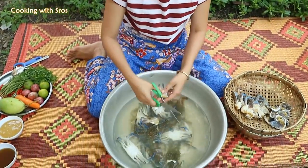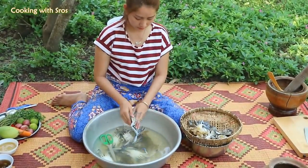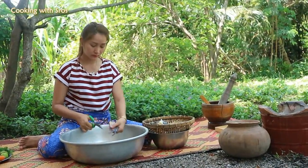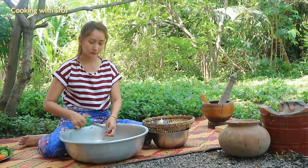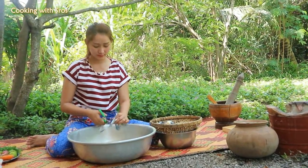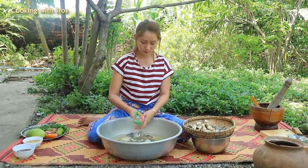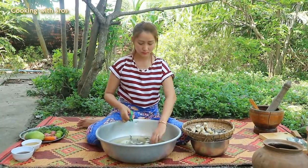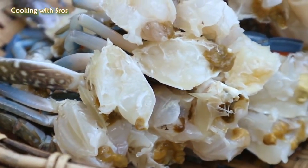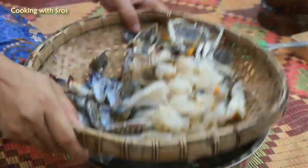The egg is good. I'm really hungry. And here we go. Clean again.